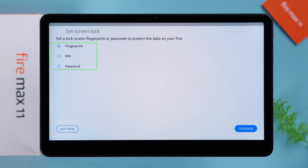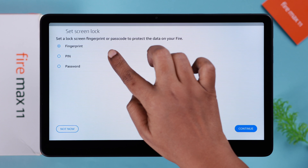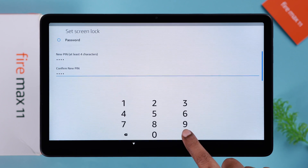Set a screen lock password — either fingerprint, PIN, or password. I'm going to go with the PIN. Confirm it — you know the drill.